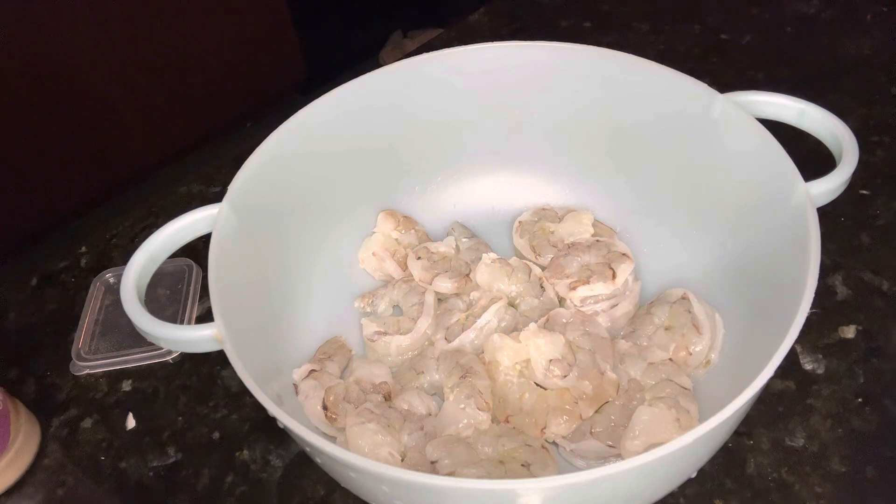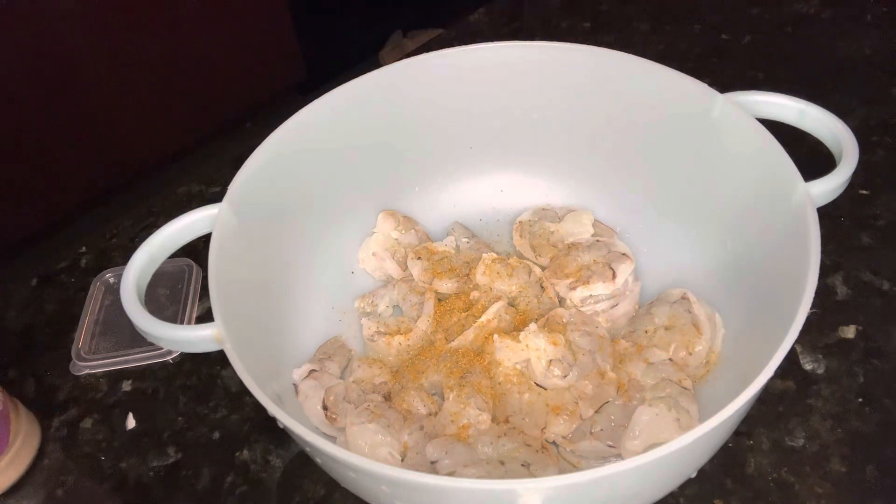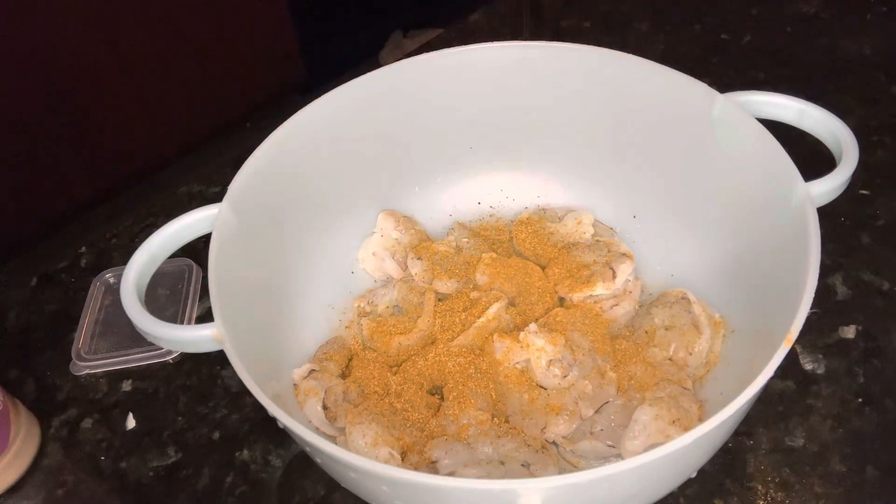First, go ahead and wash and clean up your shrimp. The shrimp here has already been washed, cleaned, and deveined. You want to make sure you pat dry it with a paper towel before you start to add the seasoning. For the seasoning, I'm just going to use some Old Bay and some garlic powder.